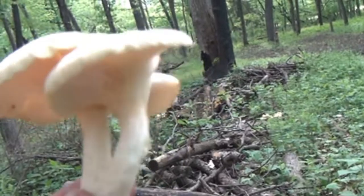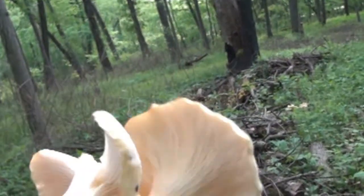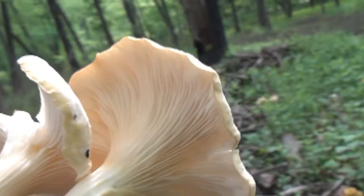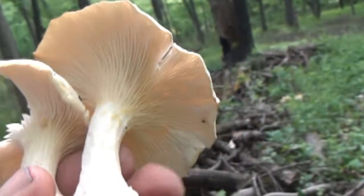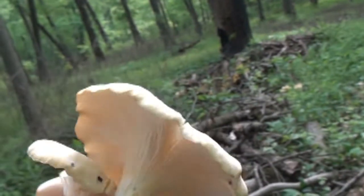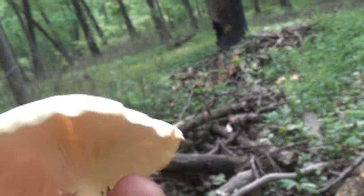What I'm talking about here is if you see the veins — you can definitely see the veins on the bottom of the mushroom — and then those veins continue down on the stem. That's a good indication that this is an oyster mushroom. They'll usually be clumped together.